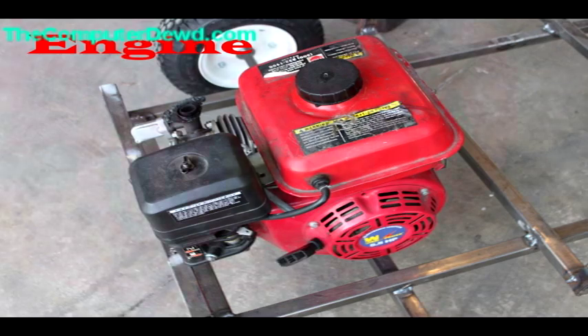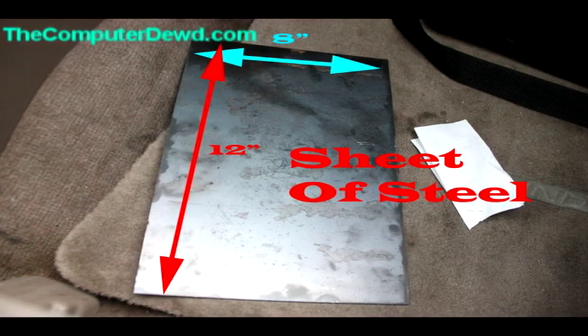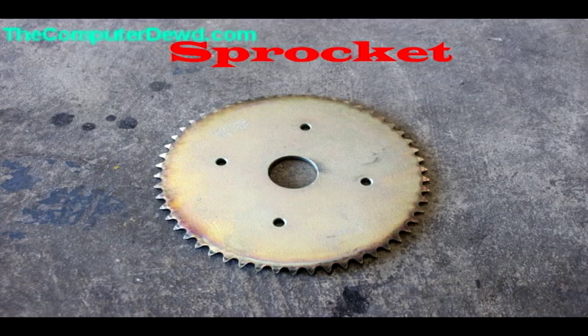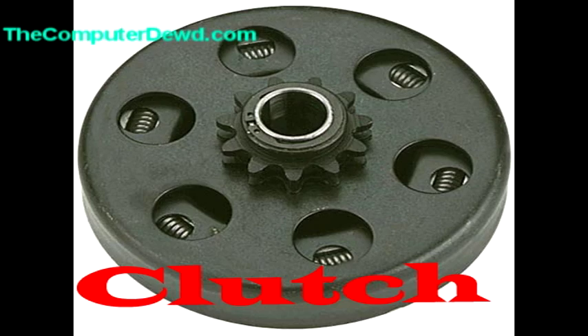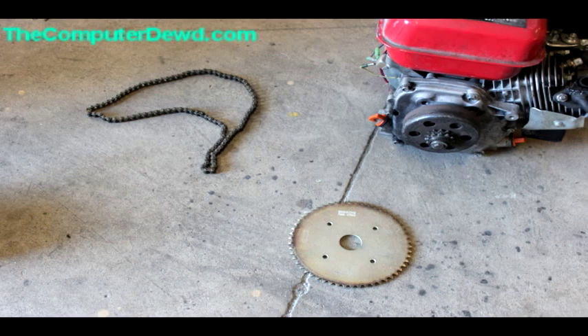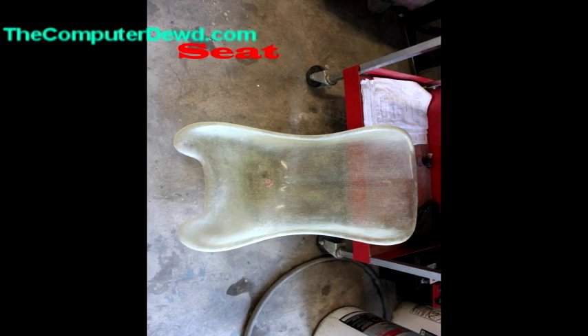You're going to need some pedals and an engine — in this case I have a five-and-a-half horsepower electric start engine. You'll also need a sheet of steel, a steering wheel, a sprocket, a chain, and a clutch. The sprocket and the clutch all have to be the same chain size. You can visit my website's build-the-go-kart section to read more about that. And then you're going to need a seat.